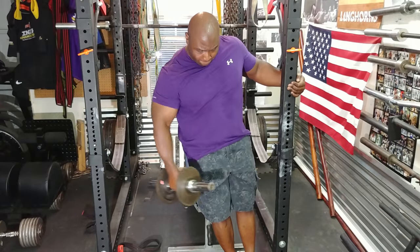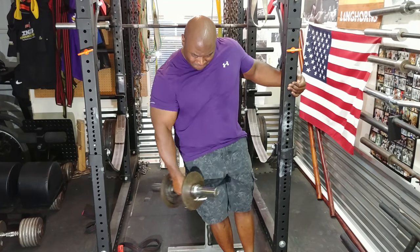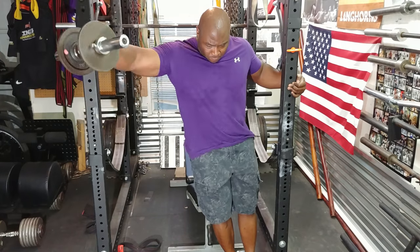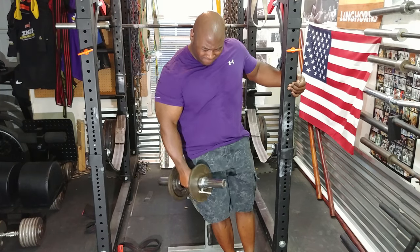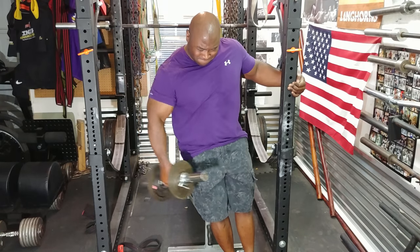Then I moved on to dumbbell side laterals, the leaning variation. I decided to do these because I didn't do any real shoulder work this week, so I figured this would be a good opportunity to train some shoulders.